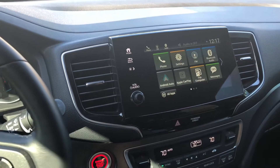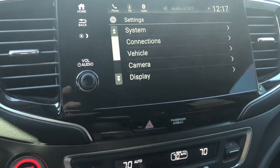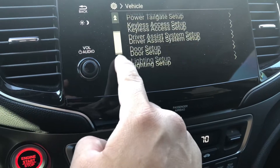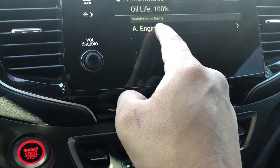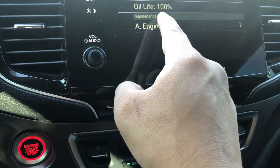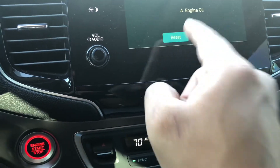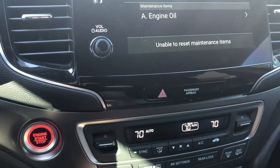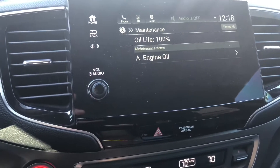We're back inside the vehicle. In order to reset your maintenance light, we're going to go into Settings, then Vehicle, then Maintenance Information. You see how it says engine oil here? Mine also says rear VTM fluid. You just go hit that button, hit Reset, hit Reset again and it resets it. That's all there is to it.